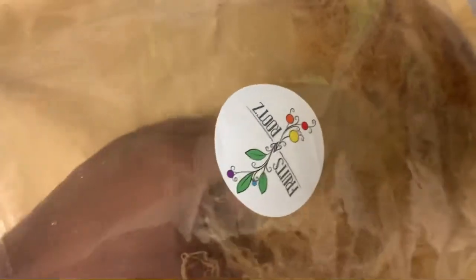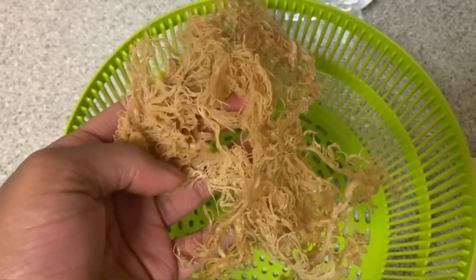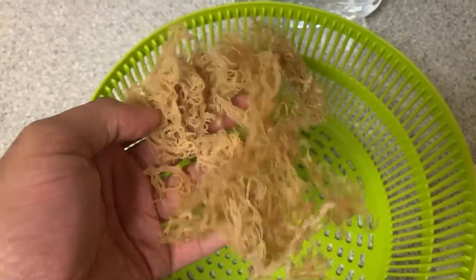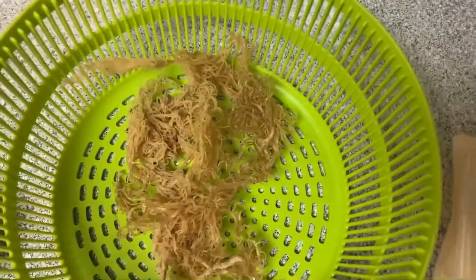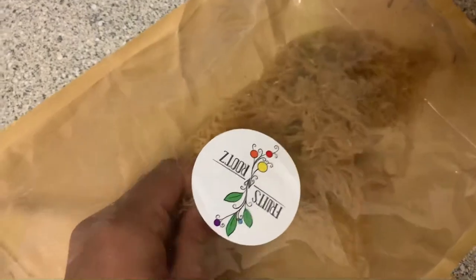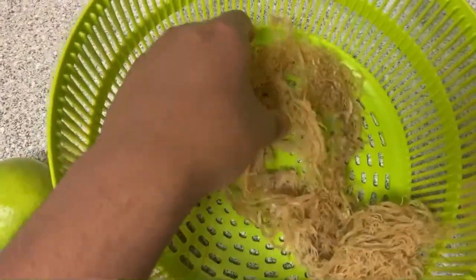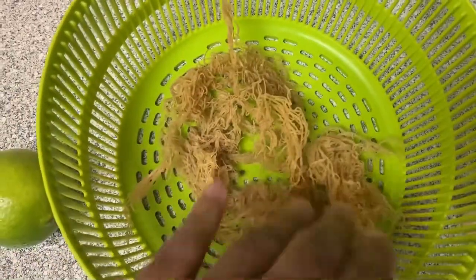Here you can see me rationing out the amount of sea moss I'll be using. I don't have a specific measurement, but keep in mind that a little bit of this goes a long way because it expands to about three times its size. This is honestly trial and error — the first couple of times I made sea moss I made way too much.